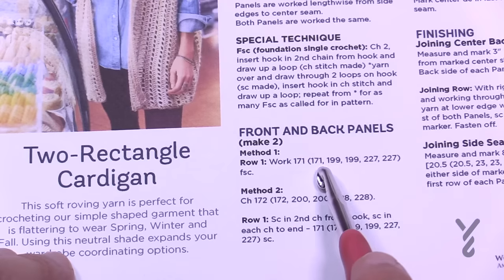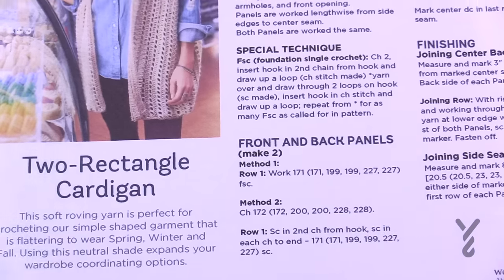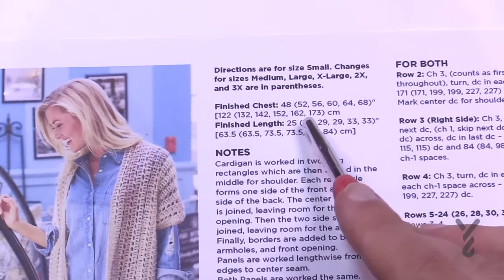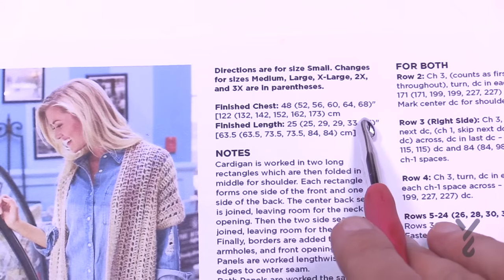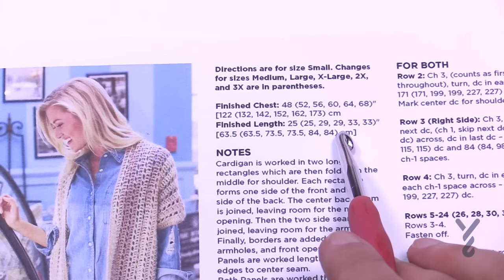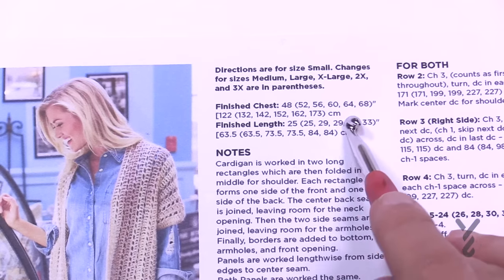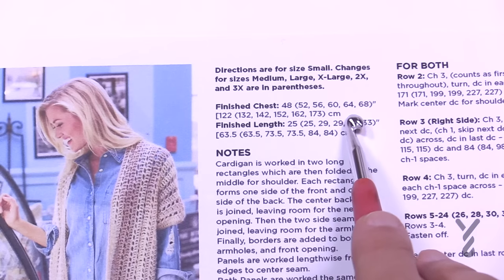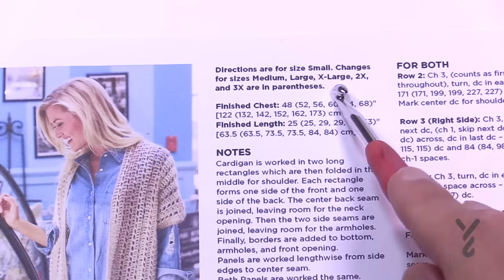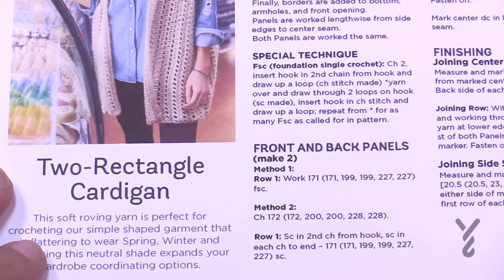You're going to choose the measurement and size you would like. If you're not sure of the size, look at the finished chest size and you can take a measuring tape around your own body. So there's small, medium, large, extra large, two and three extra large. There are method one and method two for the start.